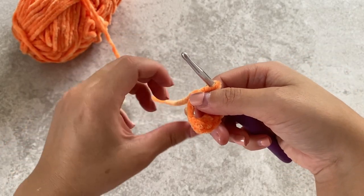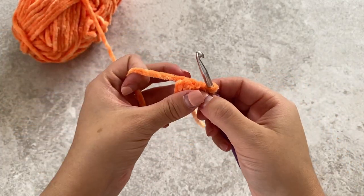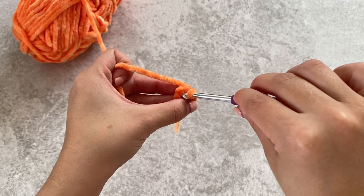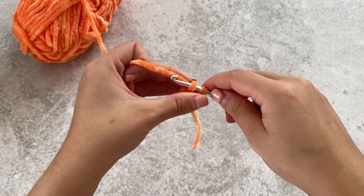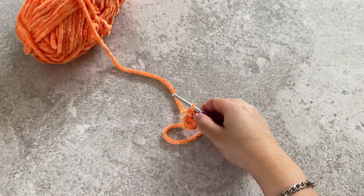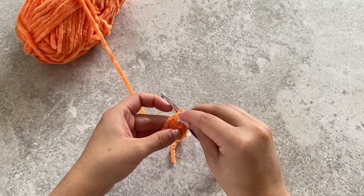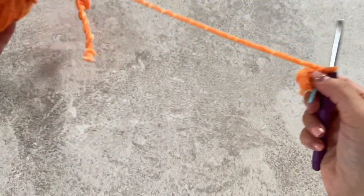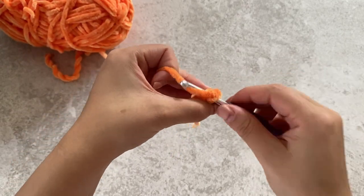Pull the end of the yarn to close the circle. Now we're going to start the second round. We're going to be doing an increase in each stitch, so that'll be two single crochets in each stitch. Yarn over, pull through and then go back into that same stitch and place the stitch marker in that first stitch you created. Do two stitches in each stitch around and you'll end up with 12 stitches in total.